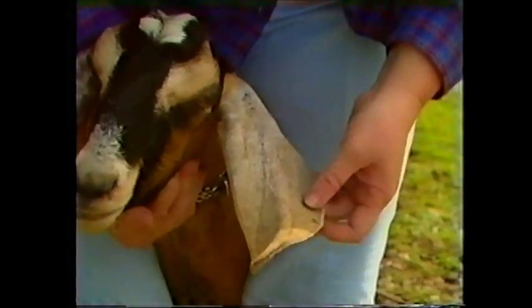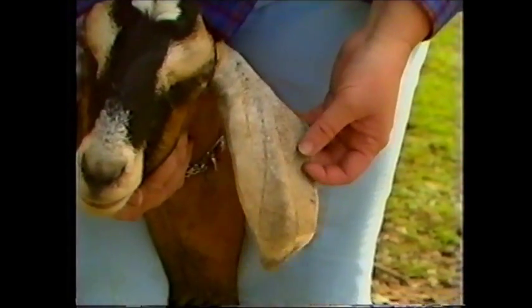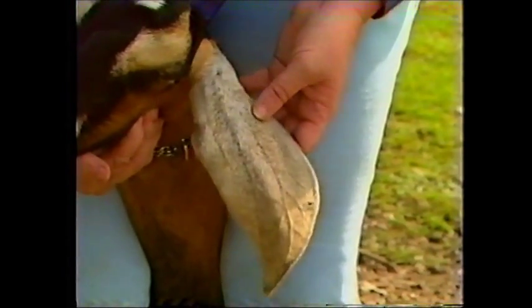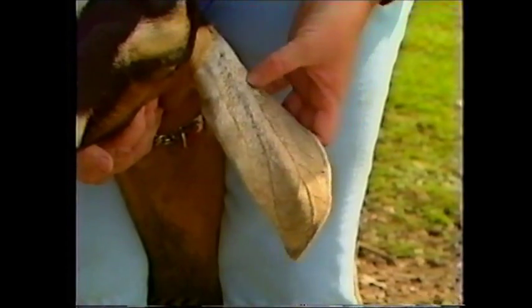Goats do not like to have their ears touched in any way. It is also important that you notice the position of the blood vessels on the ear and notice that they generally follow the creases in the ear. You will see a major blood vessel going down there.